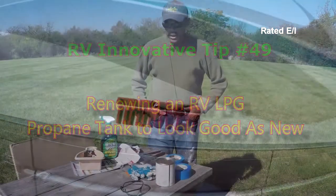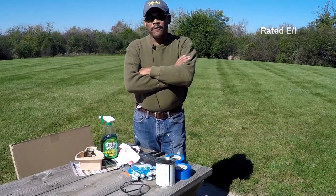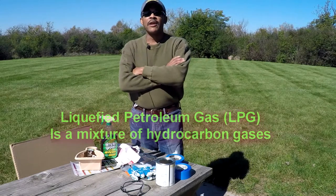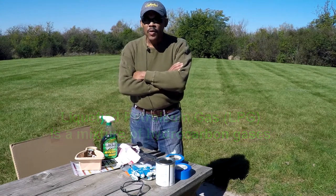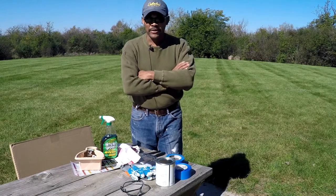Today we're going to work on a new project — it's about your propane tank. As you guys know, on an RV, the propane tank door is never locked because there is a law stating that you can never lock your propane tank door. So over the years, your propane tank is going to rust out, and you want to renew it to look brand new again.